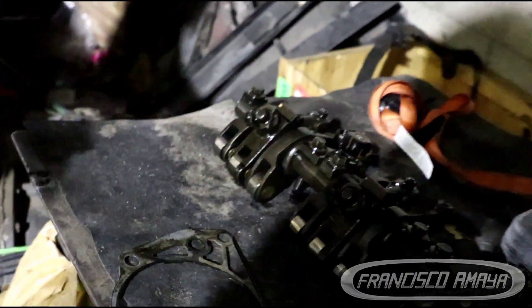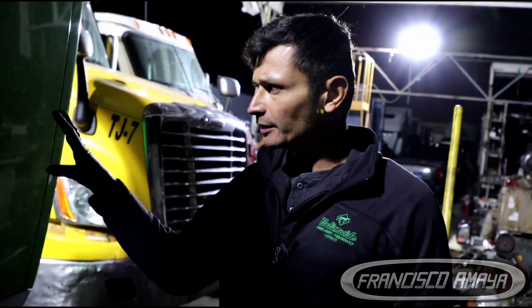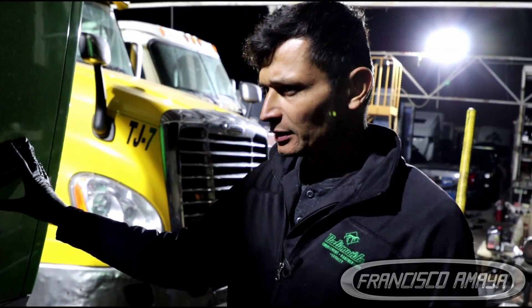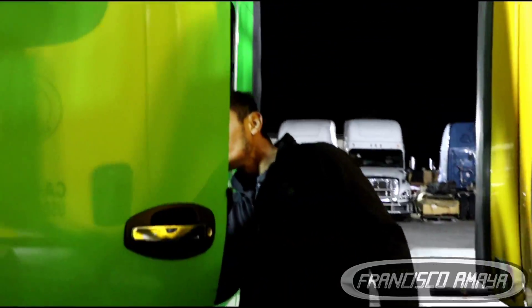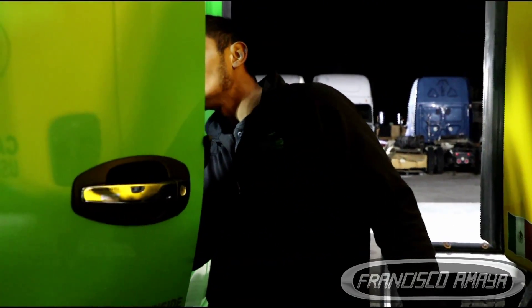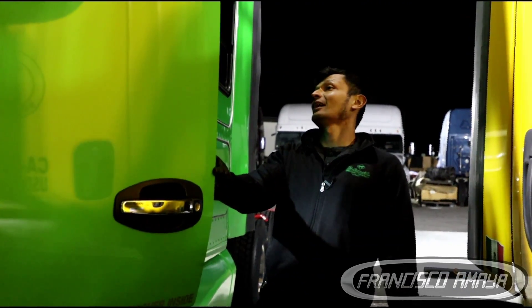Here we have many of the problems that the Cummins ISX develops over time. This is a 2015 truck. Let me check exactly how many miles we have on this one — we have the dashboard here.